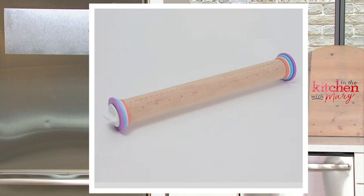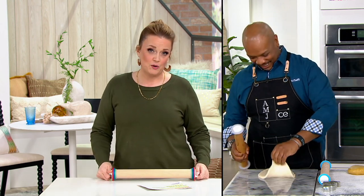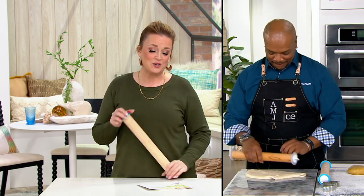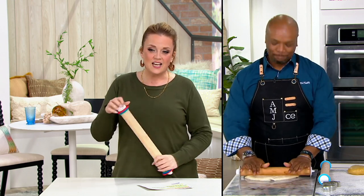Chef Aaron McCargo Jr. is back joining us again as our head chef with the Cook's Essentials brand. He is a dear friend, a trained chef, an amazing cookbook author, an incredible flavor wizard. We fell in love with him on Food Network and now he's part of our family here at QVC. We couldn't feel luckier. Chef, this is a rolling pin but it's got secrets.